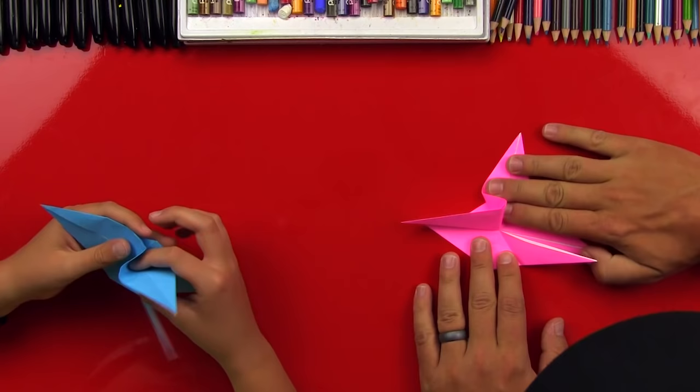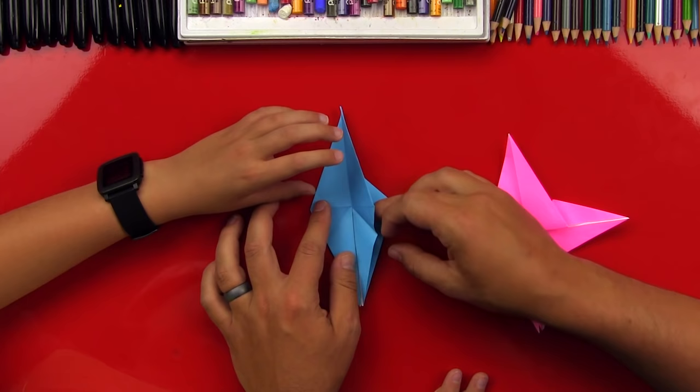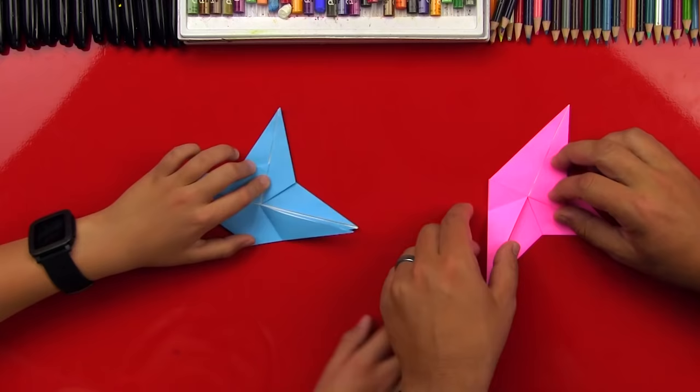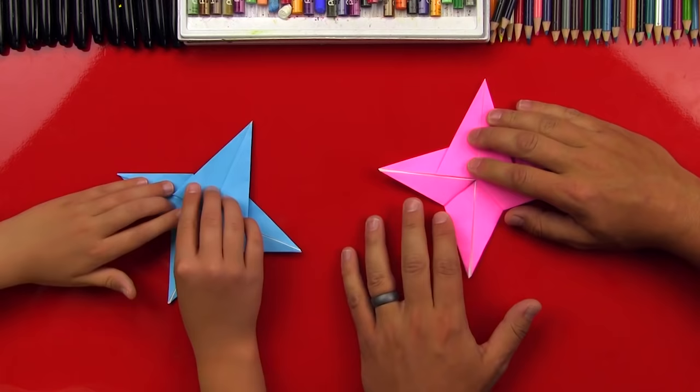Instead of reversing the whole thing, we're gonna push it so that this wing is flat, and then the top part should just fold back down right on that center line. Okay, so we're gonna open the side pocket like this and bring the wing up, and press it flat down. Good job! Now let's try that on the other side — open up this side, bring the wing up, make sure it's flat, and then fold that corner down. And it should look like a star when we're all done.